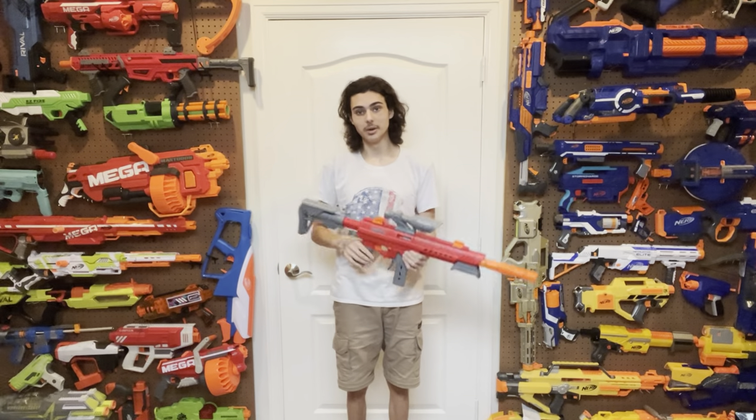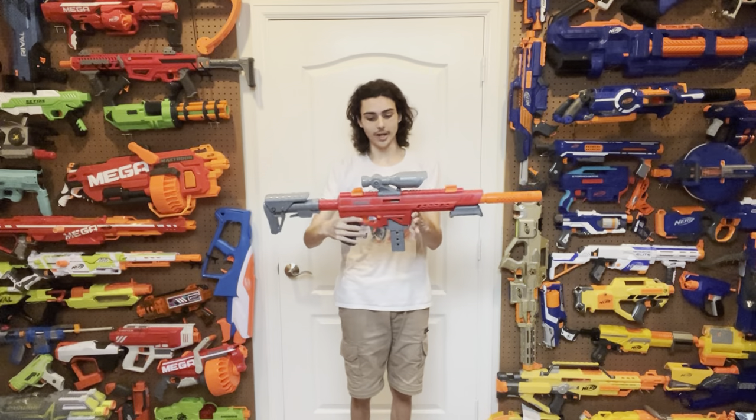Howdy, and welcome to Tessera's Nerf Room. This is the Dart Zone Max Stryker. Hey, but Tess, the Max Stryker 2.0 is out now. Why are you reviewing this one? It's completely irrelevant now. You're just using it as an excuse to complain.